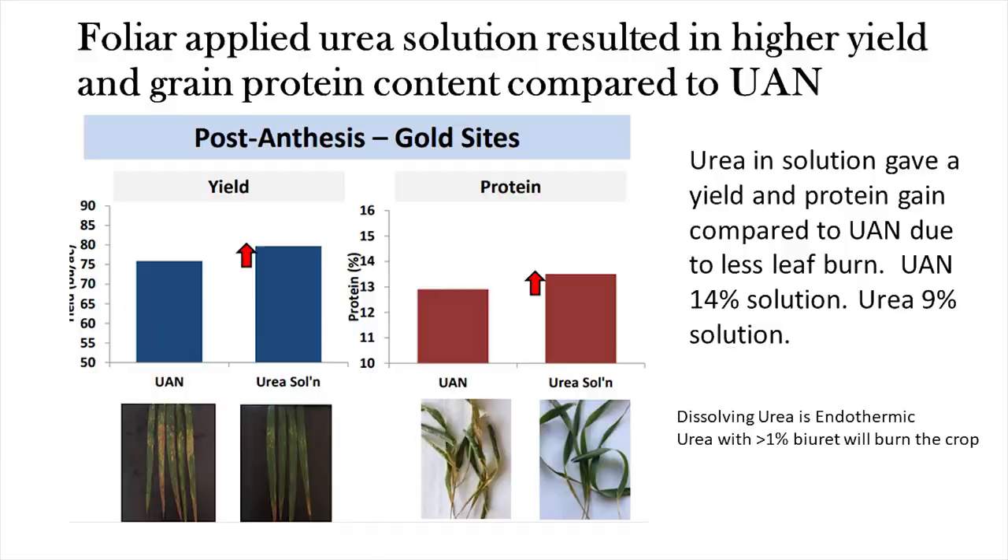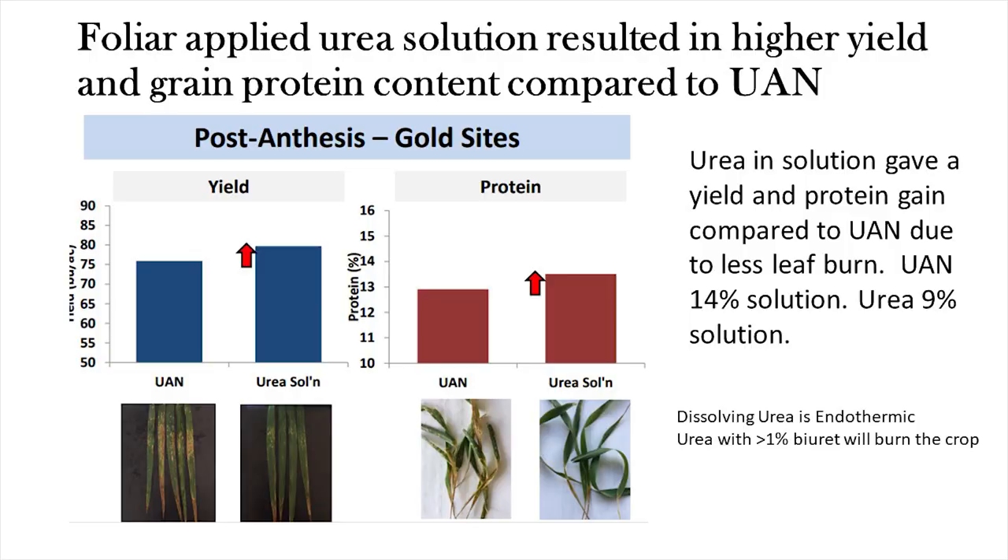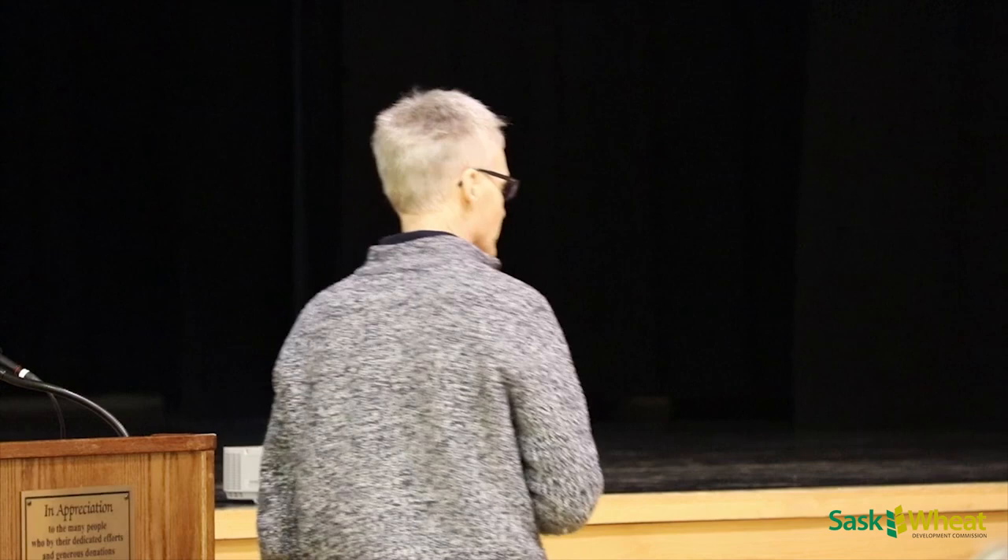Amy, working out of Manitoba, compared UAN to melted urea, though she wasn't really comparing apples to apples — she had 14% nitrogen with UAN and 9% nitrogen with dissolved urea, though the same amount of nitrogen per acre. She did find the dissolved urea was causing much less leaf burn compared to UAN, and she found a yield bump and protein bump from using dissolved urea. So we thought we'd give it a try.